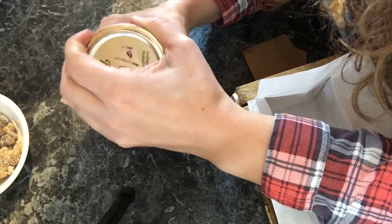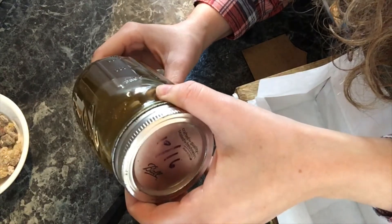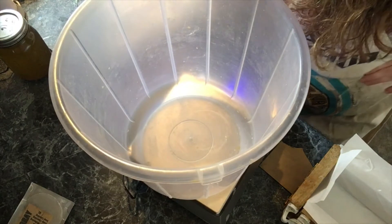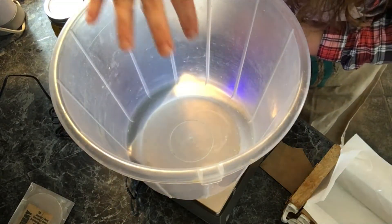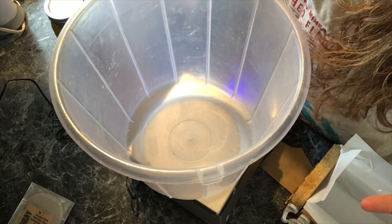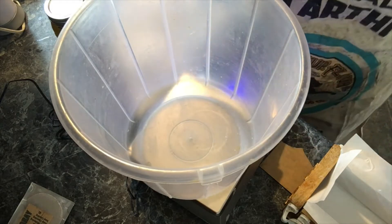Then I took the ground frankincense tears and I've been infusing them in olive oil. I've just been letting it sit at room temperature and it smells amazing — it's really incredible. Now when it comes time to weigh the olive oil in my recipe, I don't want to just dump it in and weigh it because it's crunchy. In case it didn't grind completely into a fine powder, I don't want it to be scratchy or potentially scratch someone who uses the soap. So I'm going to be straining it.